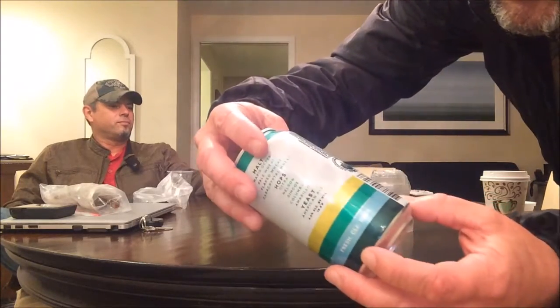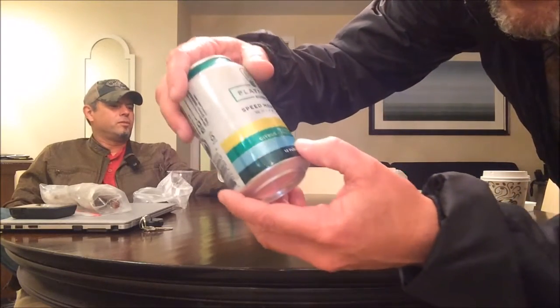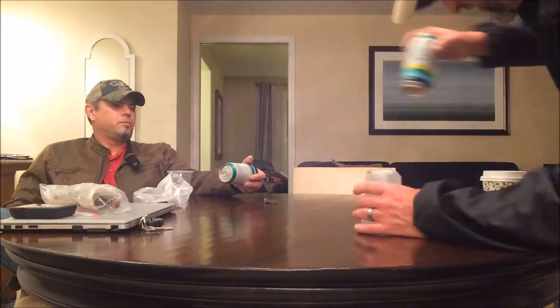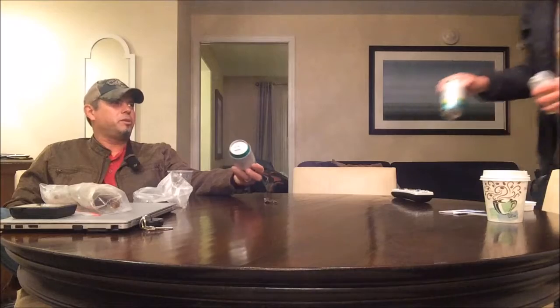It says it's citrus, tropical, and pine. It's a White IPA by the Gypsy Brewing Company. We got malt — Maris Otter, pale wheat, flake wheat, Cara Crystal Wheat. Hops: Citra, Nelson, Simcoe, Columbus, Amarillo, with American yeast at 6.6% ABV.